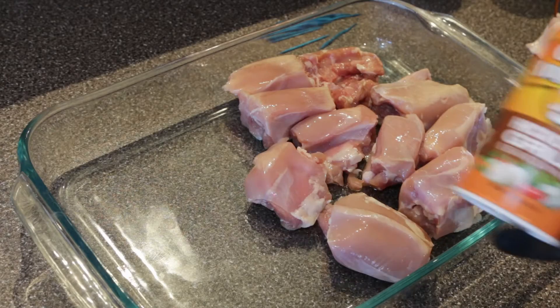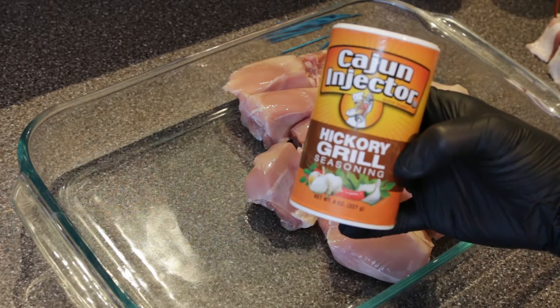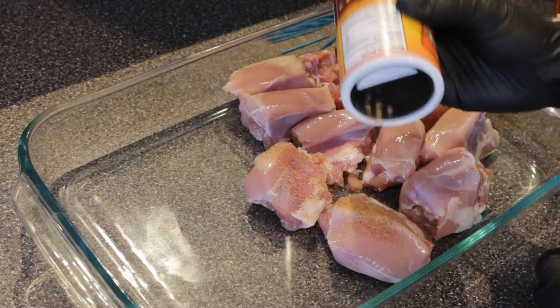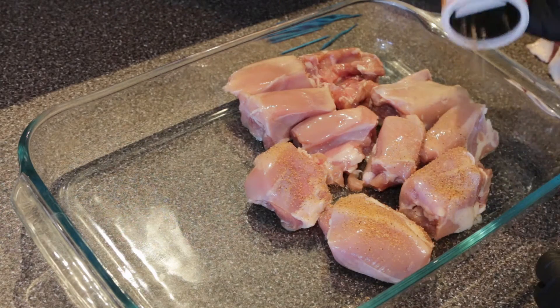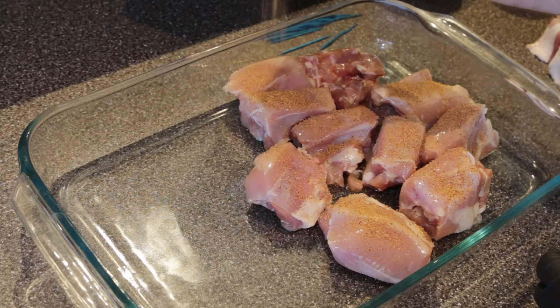I've got some nice chicken thighs set aside, and we're just going to dust some hickory grill seasoning all over them. When seasoning my chicken I like to get a nice even coat, and I like to flip them over and get the other side as well.